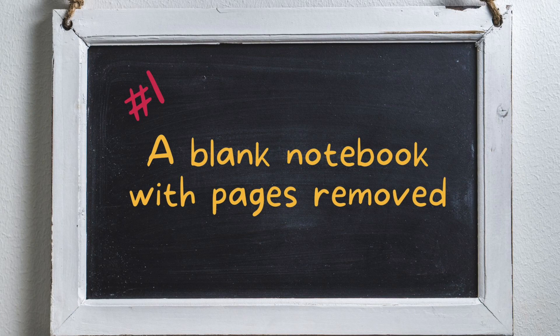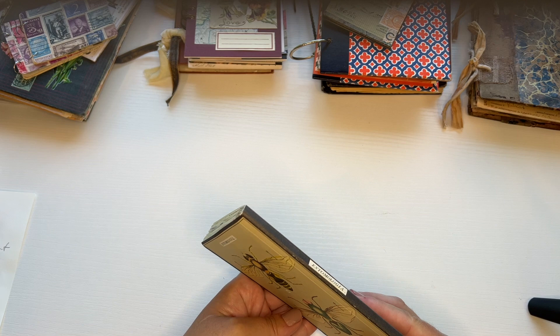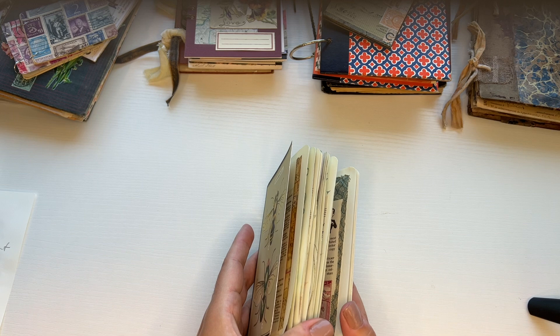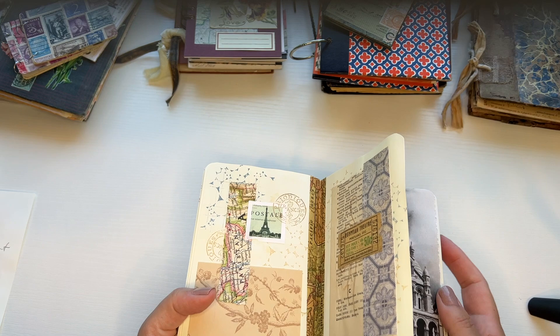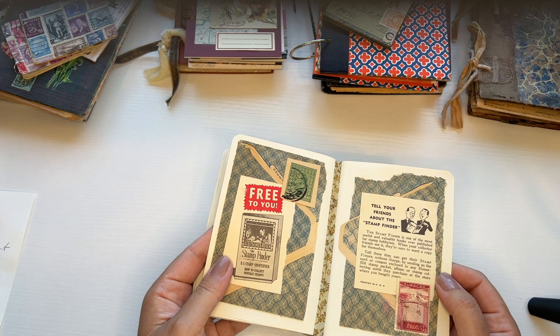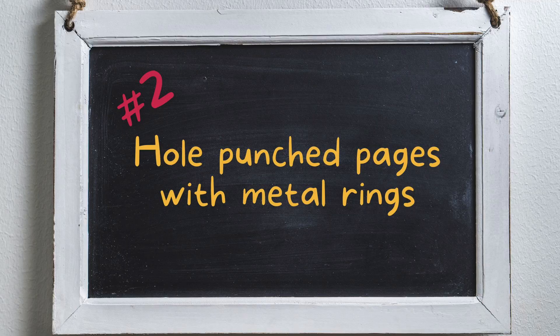The first example of a no-stitch binding for an art journal is to take an existing notebook and use that as your art journal. With this one I definitely needed to tear out pages, otherwise the end result would have turned out like an alligator mouth. So I needed to tear out probably more than half the pages in this little notebook. I also reinforced the spine with some washi tape in between the pages, which also added a decorative element to the pages I was collaging.